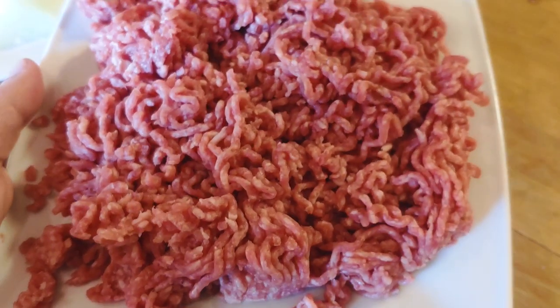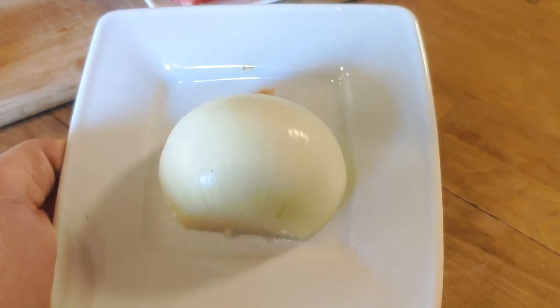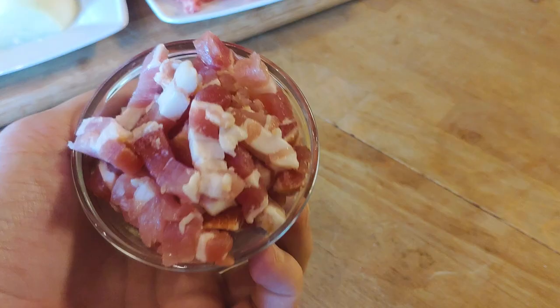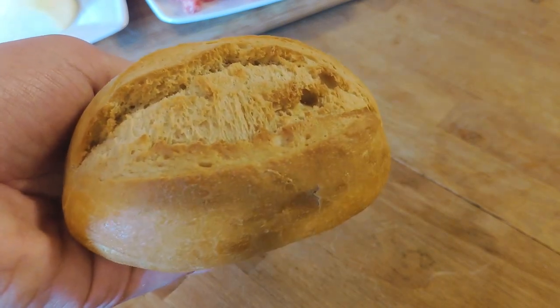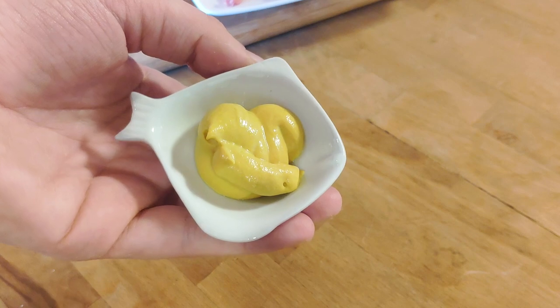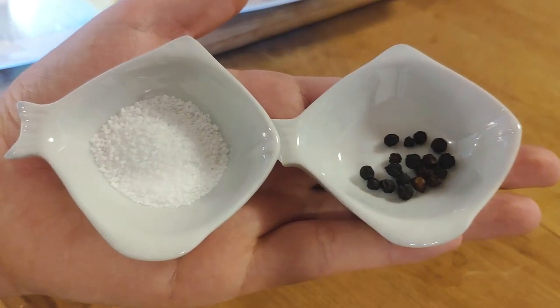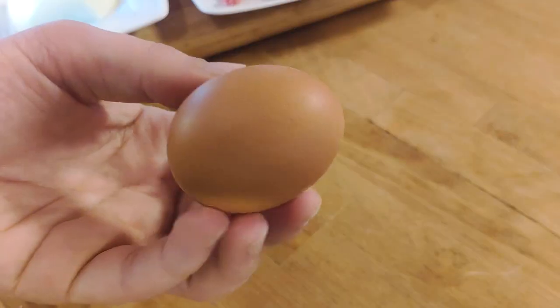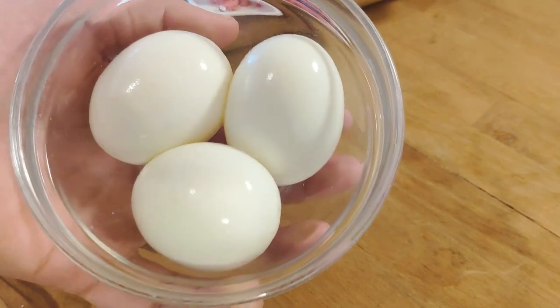Today we will need 500 grams of mixed pork and beef mince, half of a large onion, 60 grams of bacon bits, a stale German bread roll, a bunch of parsley, one tablespoon of spicy mustard, salt and pepper, one raw egg, and three hard boiled eggs.